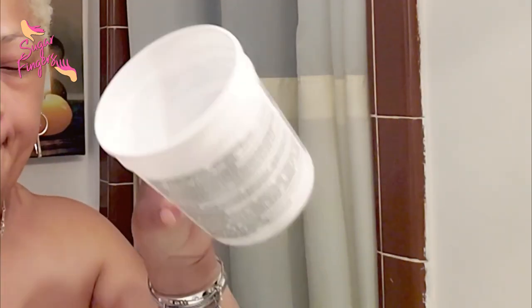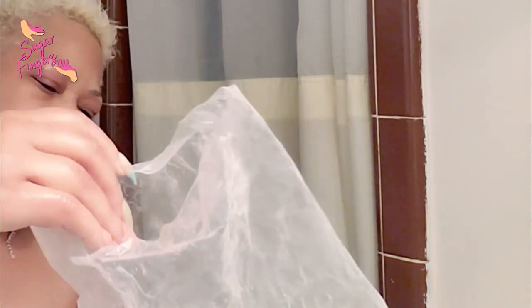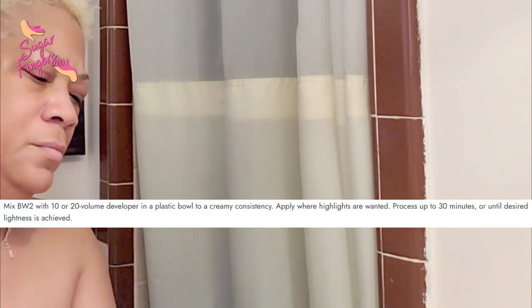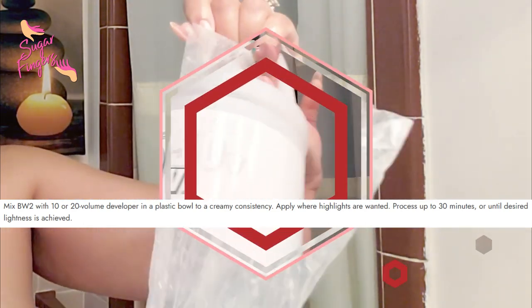Next I'll prepare to mix it all up. I'm using BW2 — this is by Clairol Professional — BW2 powder lightener. I'll mix the BW2 with a developer. You can use 10 or 20 volume, which is recommended, however I am using 50 volume developer. I take an old plastic container — one of my BW2 containers — and mix it all up to a creamy consistency. You can take two cups of the powder, or one cup of the powder and one cup of the lightener, but make sure it is definitely a creamy consistency so you can spread it all over your hair.